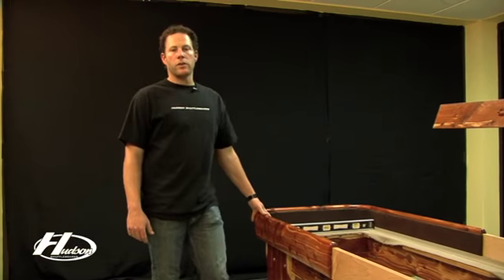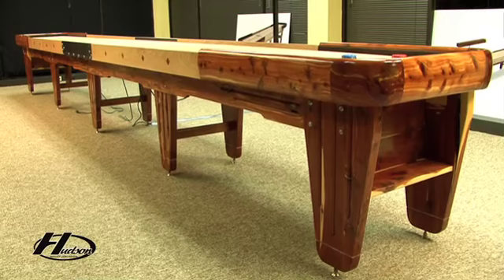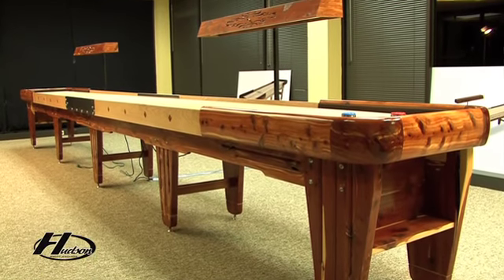Now that you have the cradle assembled, we're going to do the first round of leveling. On the 18, 20, and 22-foot tables, we do all the leveling and adjusting with the center leg and the two end legs. The other two legs in the center, we call those the intermediate legs — all we use those for is support once the table is adjusted and leveling is done. We bring those feet down, but to start, the feet on the intermediate legs come up and off the ground.